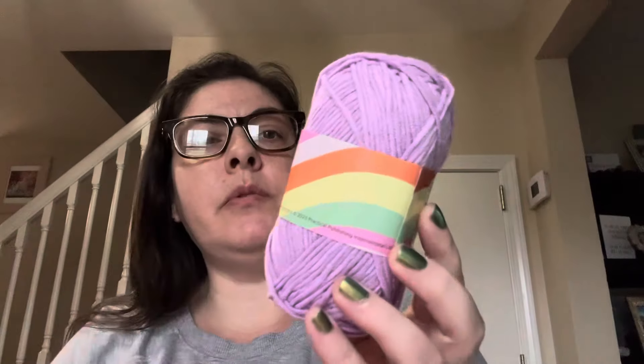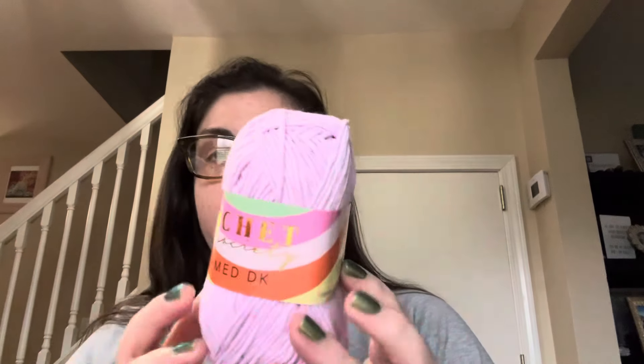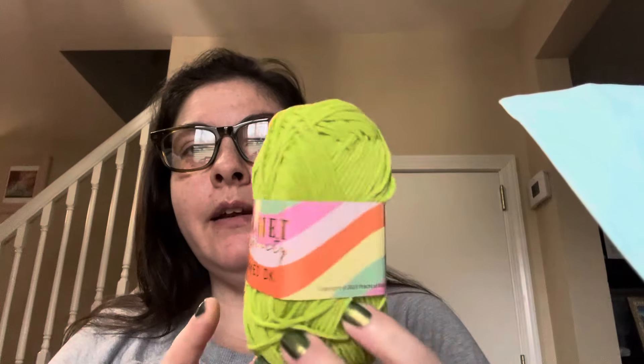And then — are these both the same color? Oh, they are two different colors, so there's two purples in here. This one I want to say says Angelica — so there's Angelica. And then there's Blossom, which is a nice bright lime green, yellowy-green. I'm loving these colors right now.